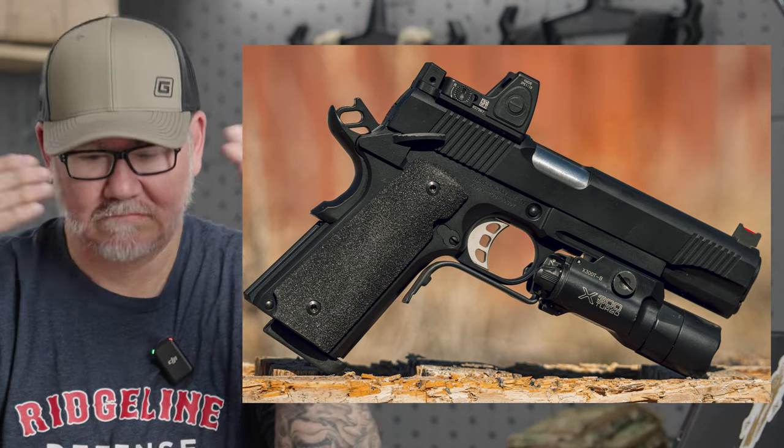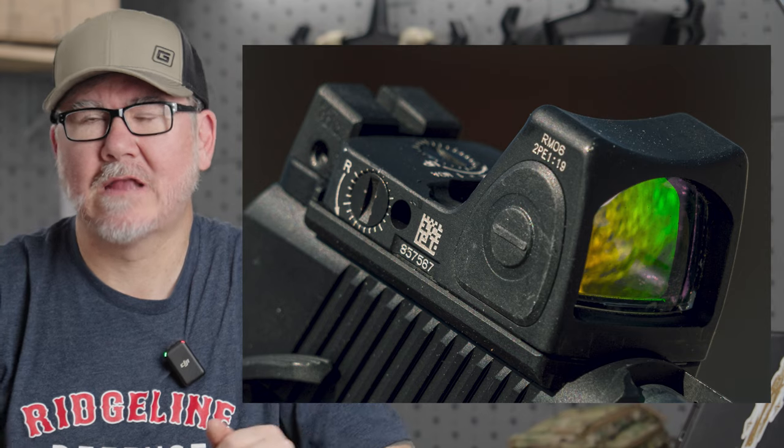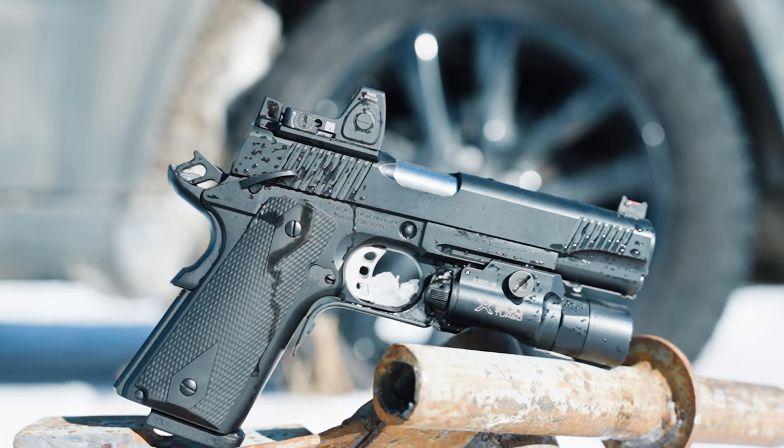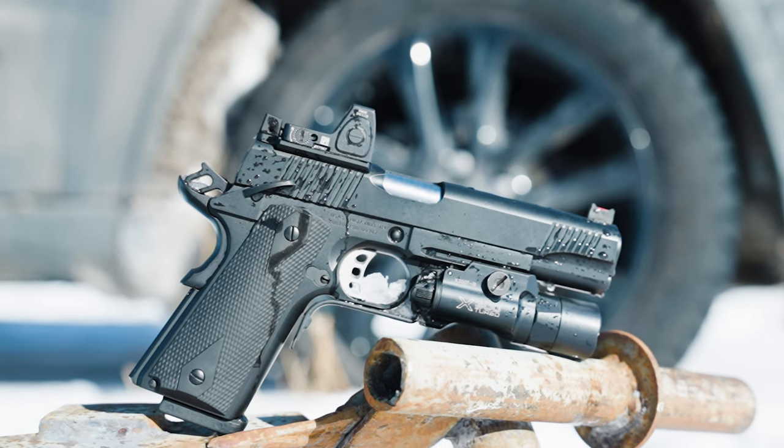T-Sauce 1911. This is the B9R from T-Sauce. This is a single-stack 9mm handgun, and today's video I'm going to show you why I had it cut, who I had it cut by, and the accessories I chose to put on it. So let's go to the range and shoot it.